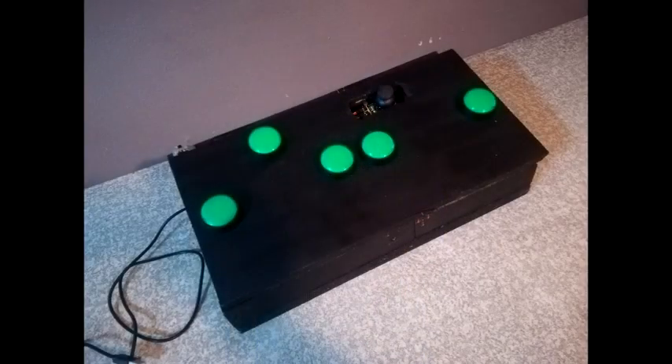The third prototype was built from recommendations we received from our users, in which we reduced the buttons to five and centered them around the user's feet. This placement was to allow users to have more access and a natural feel to the prototype.